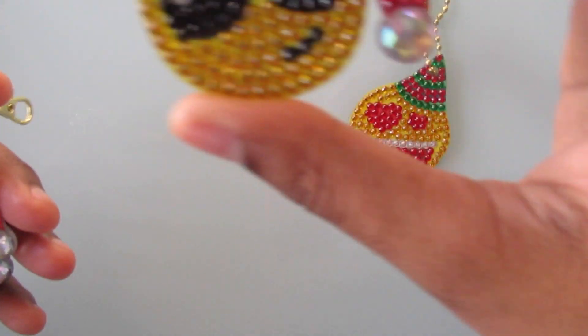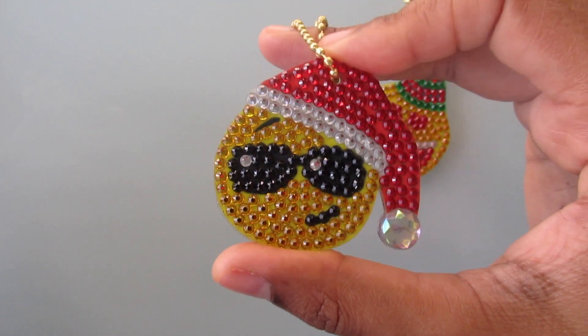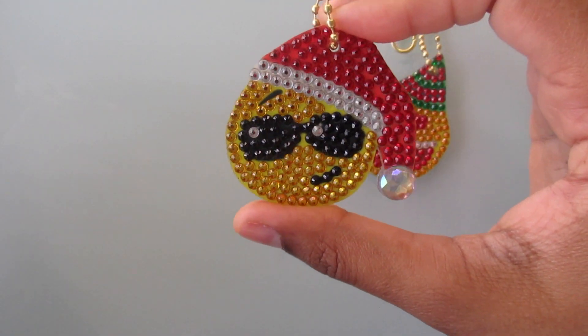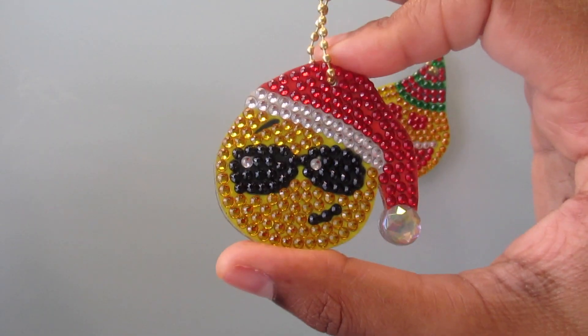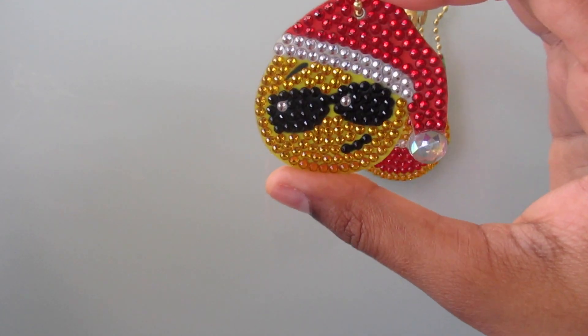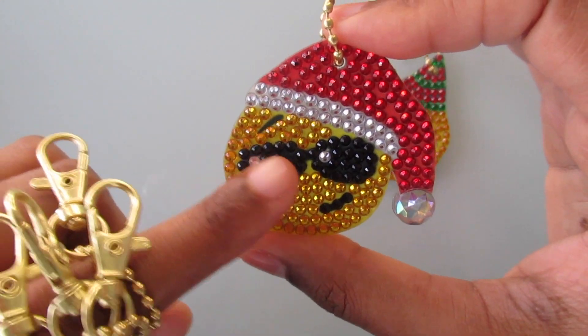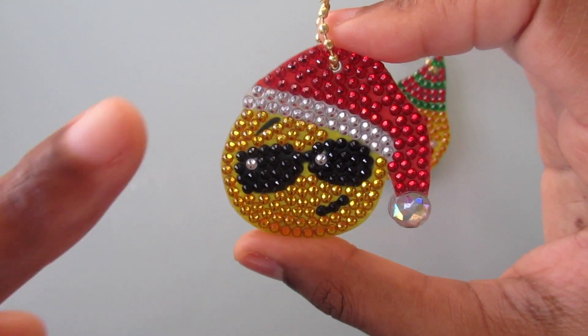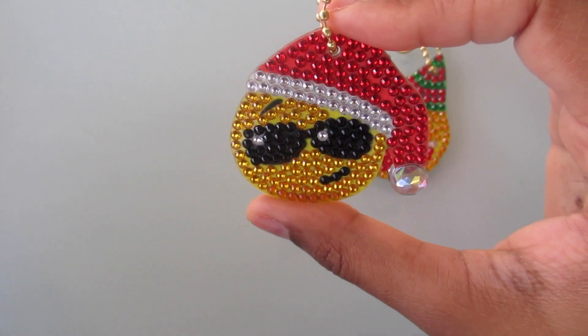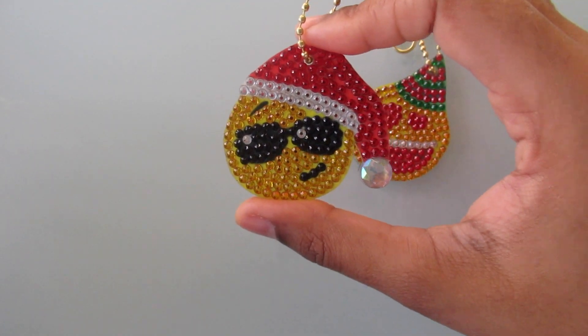Next up is the cool emoji wearing his Santa hat and his little sunshades. They look really cool. I really think this one is cute, and I love that in the eye right here there's the sparkle — the clear diamond right there. I really do like that one.